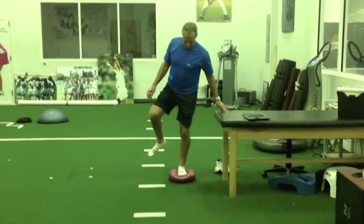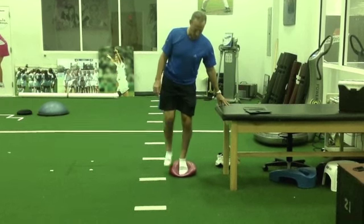Progress your client based upon the limitations, compensations, and idiosyncrasies and their thresholds.